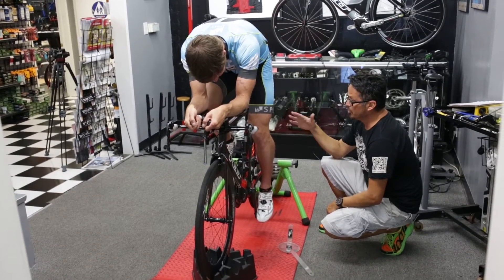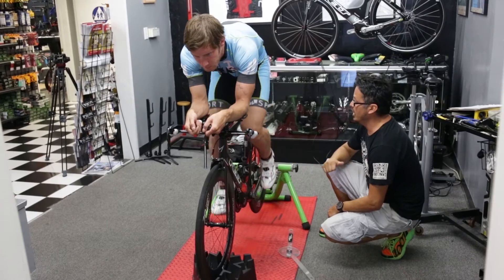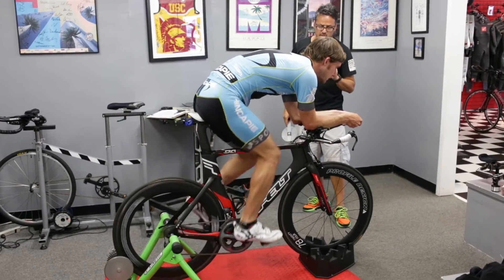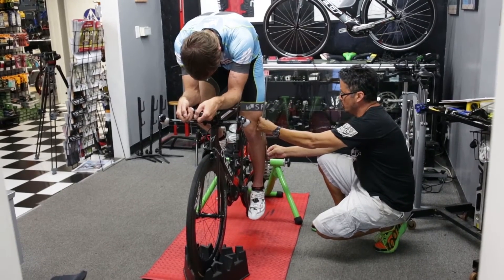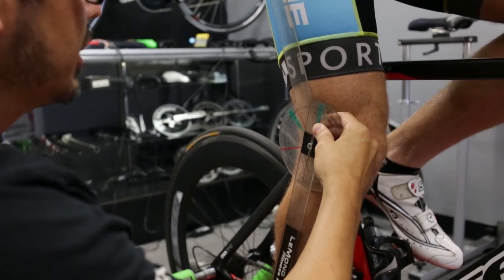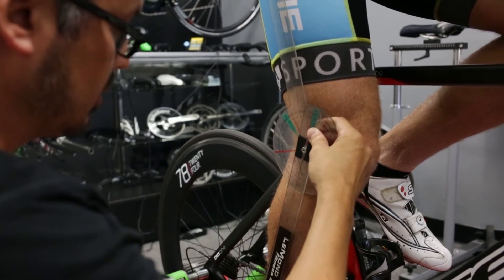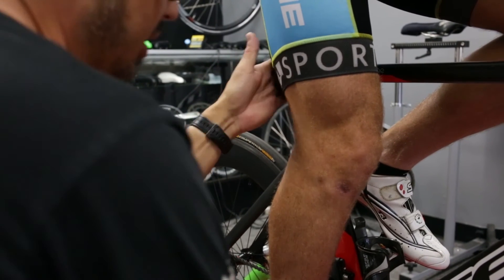Do me a favor and pedal about three or four pedal strokes, then stop and move your ankle high. Before I measure, I usually like to get two, maybe three measurements. I like to do this after you've ridden the trainer for about three to five minutes to warm up your legs, because you'll get a little more flexible. Now you're in the green zone — as a pro athlete with your flexibility you're already pushing the boundaries of that area, but we don't want you to go out of it. This is going to be much better especially on the hamstrings.